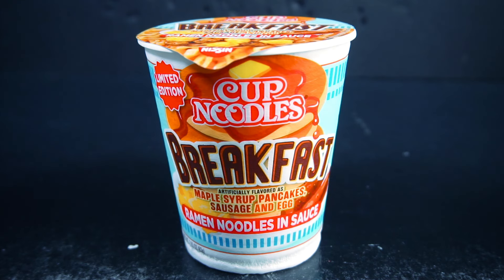I'll be reviewing the Cup Noodles Breakfast — artificial flavored as maple syrup, pancakes, sausage, and egg.